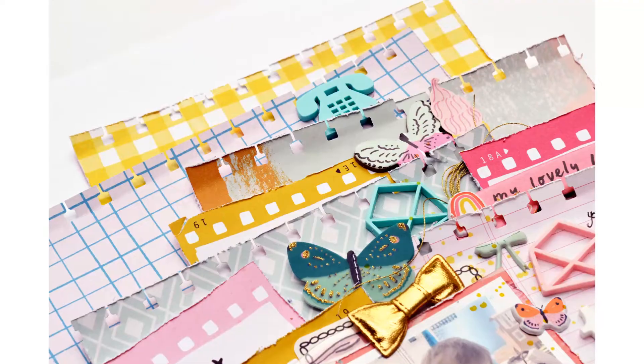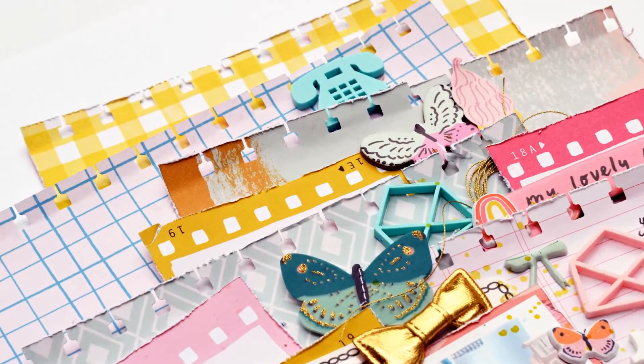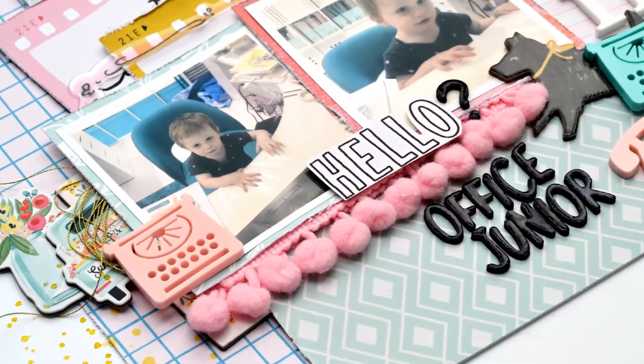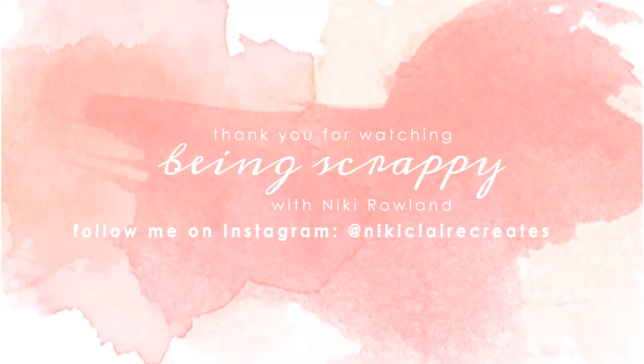I really hope you enjoyed this layout — I'm sorry it took me a while to get there. Check out the Retro Comms set in the store, it's awesome, and the Take Note was from the previous Fox Box, the May one. Thank you so much for joining me — that was Nikki Rowland for Bramble Fox.